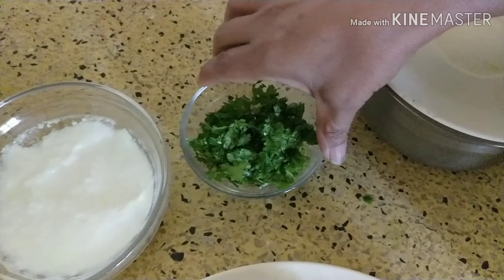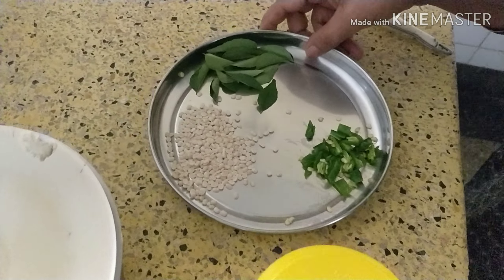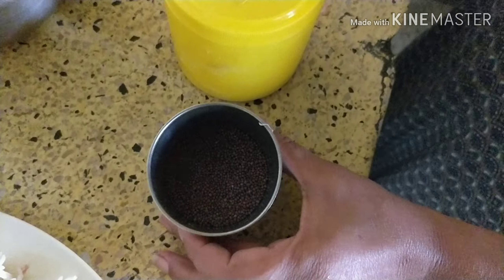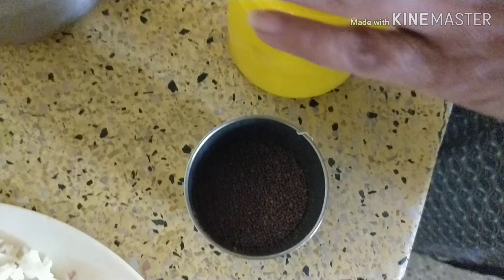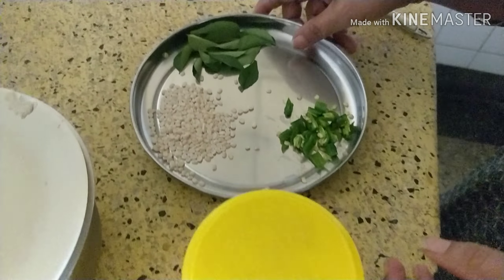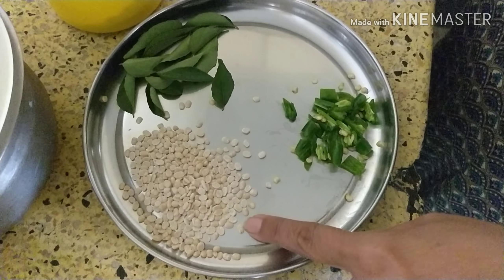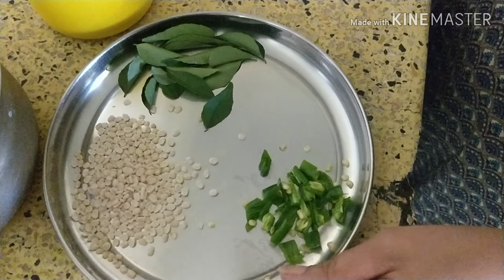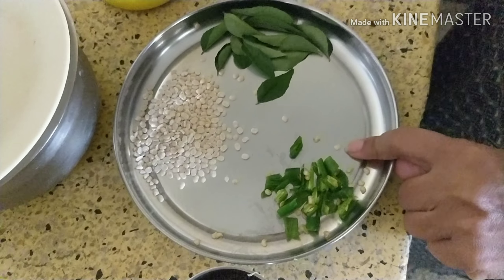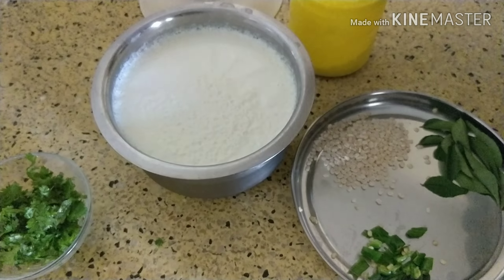For garnishing you need coriander leaves, and for tempering you need mustard seeds and asafoetida — half a teaspoon of asafoetida. Other things you need are 1 teaspoon of urad dal, 2 chopped chillies, curry leaves, and curd.